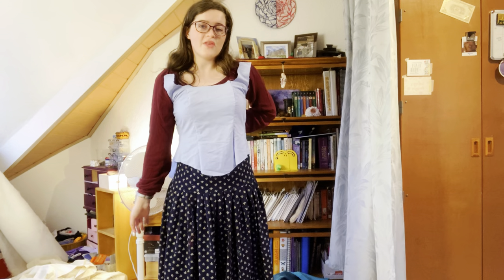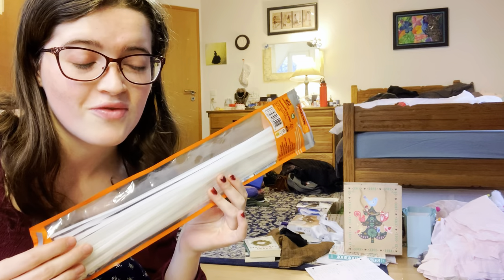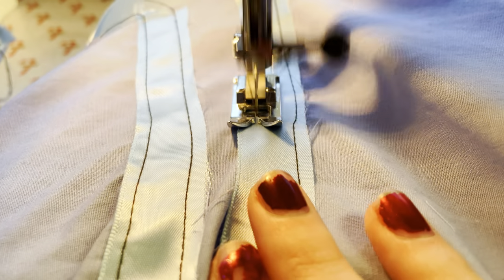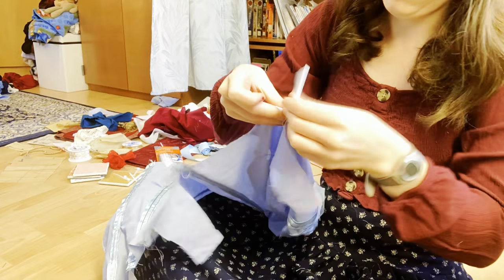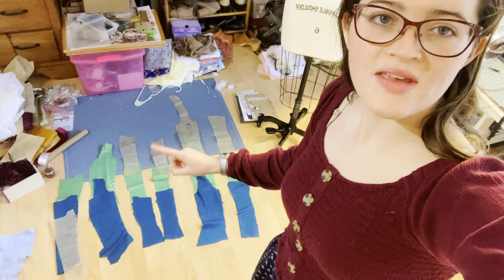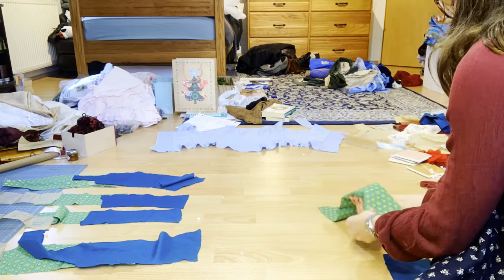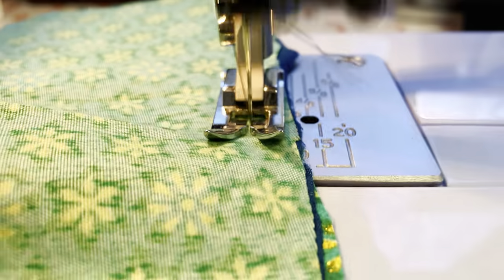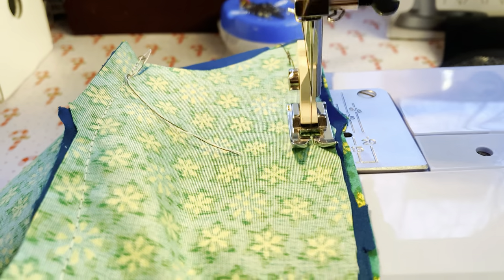Here is the finished lining. Now I'm going to add some boning casing along these seams and use zip ties for boning. Here is the fully boned lining. The next thing I'm going to do is attach the stiffened fabric to the teal fabric, and then sew all the outer layer bodice pieces — except the center front piece — together.